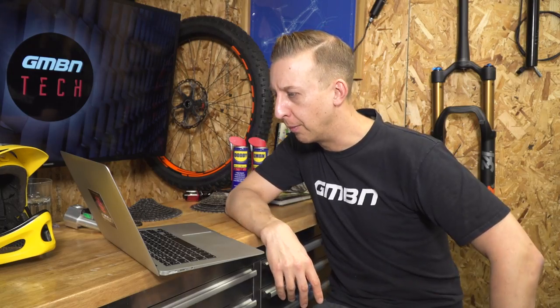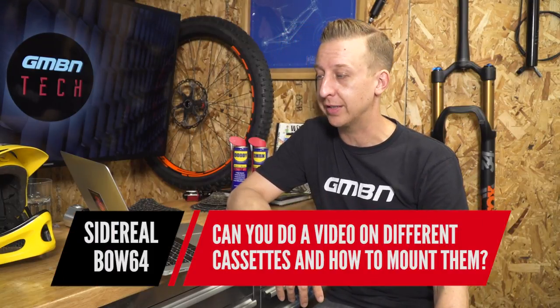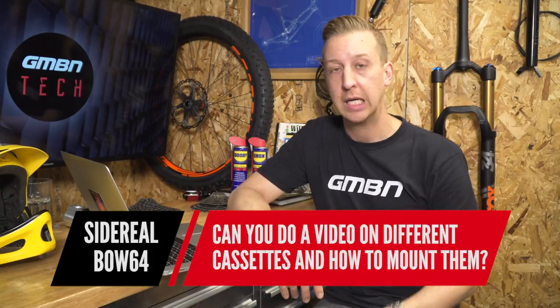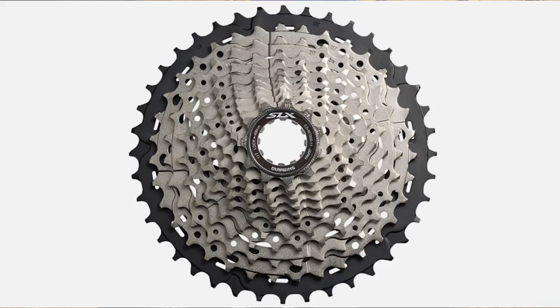Interesting question from SideReelBose64 and Fatsphere: can we do a video on different cassettes and how to mount them? I'm going to head up to the workshop to show you how to do that because it's really simple. There are basically three types of cassette: there's the E13, which I discussed last time; the SRAM system; and the Shimano system. The SRAM and E13 use the same driver body, while the Shimano system uses the more traditional one.